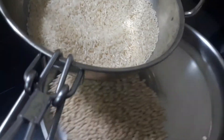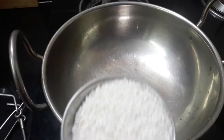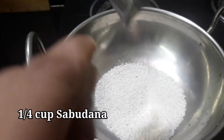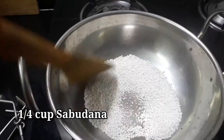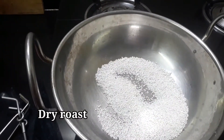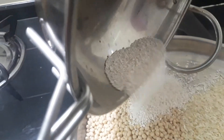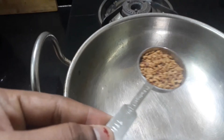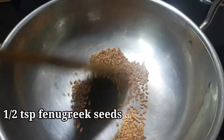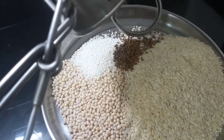Add 1 cup of water and I have to add 1 teaspoon of menthol, and I will fry the cheese in the same pan.